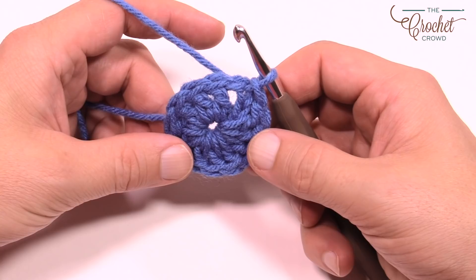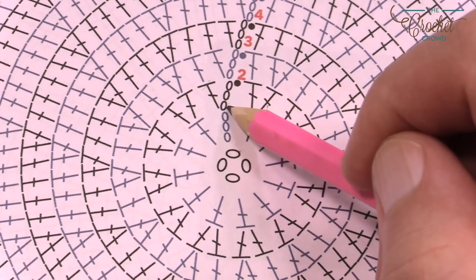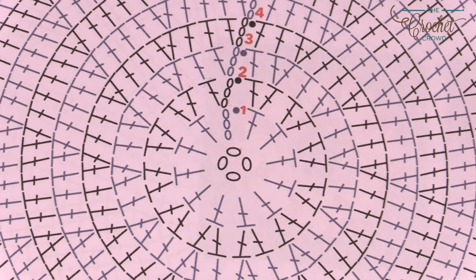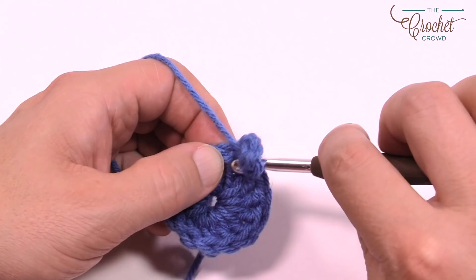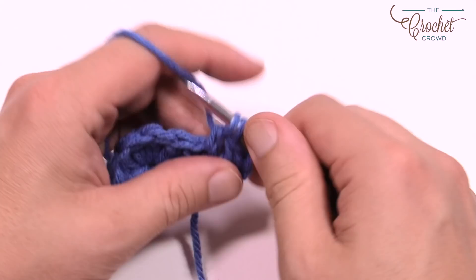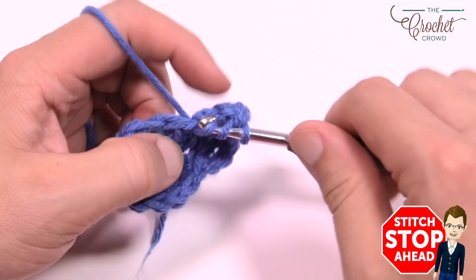For round two, chain up three — which counts as a double crochet — then put a double crochet into the same stitch, and put two double crochets into each stitch all the way around. I'm going to cheat the system on the very last stitch to show you how to avoid an obvious slip stitch gap. This is breaking the rules of crochet, so exercise caution, but this is what I would do to close it off cleanly.